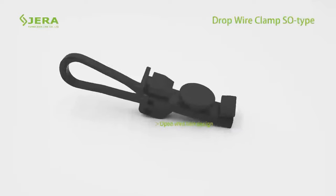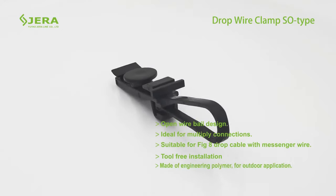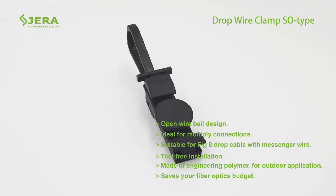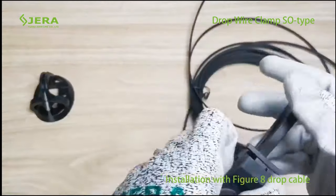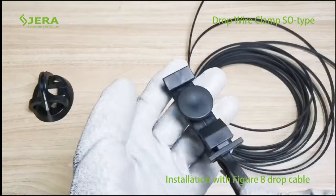Product key features: Open wire bale design. One piece shape prevents any part from falling. Full dielectric. Suitable for figure eight drop cables with messenger wires. Tool-free hand installation. Saves your fiber optics budget.